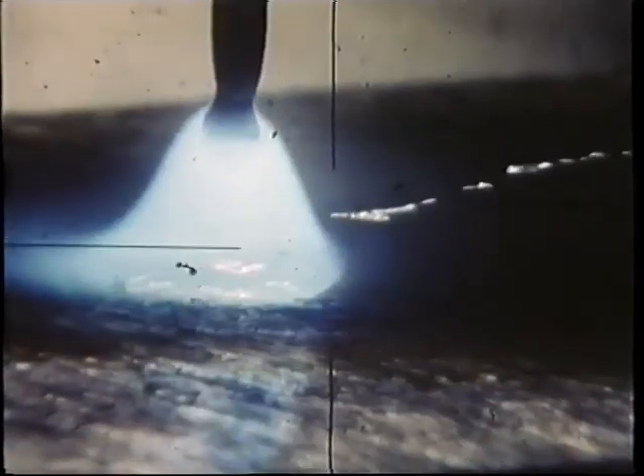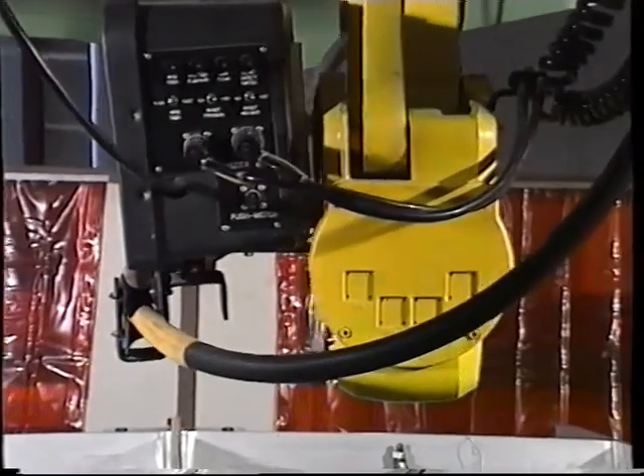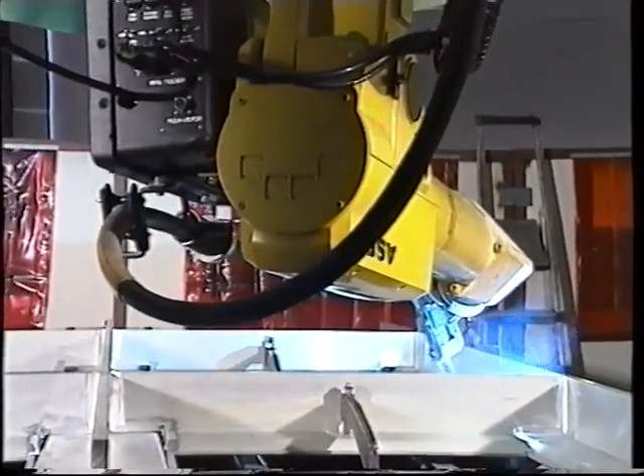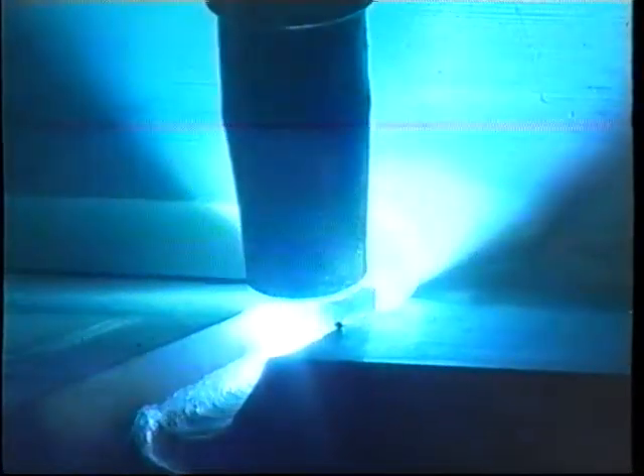The result is a steady and stable arc without spatter. This is very important in robot welding, for example, when you have requirements of high productivity and want to avoid having the extra cost of grinding. Furthermore, there is less spatter attaching to the equipment, which in turn means lower maintenance costs.